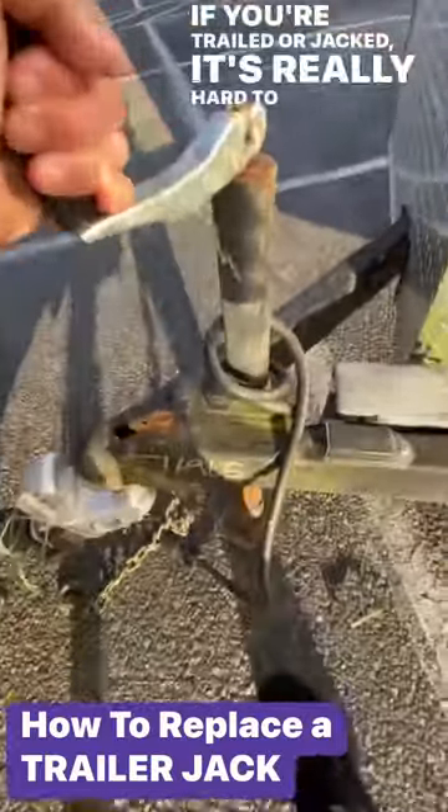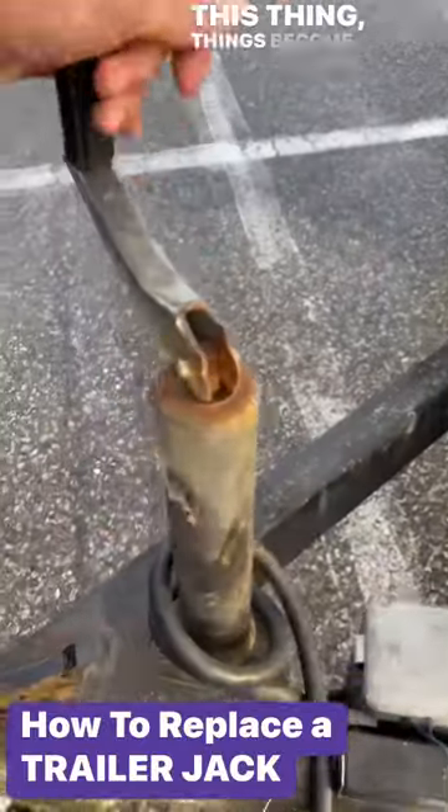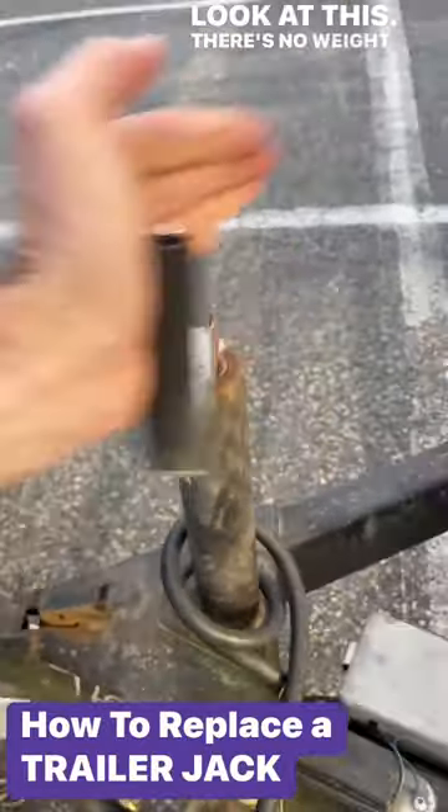If you're trailed or jacked, it's really hard to turn — just replace it, just get a new one. This thing's become a bear to move. Look at this, there's no weight on it.